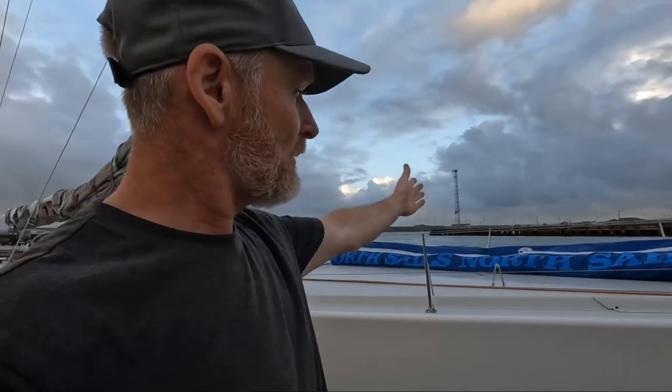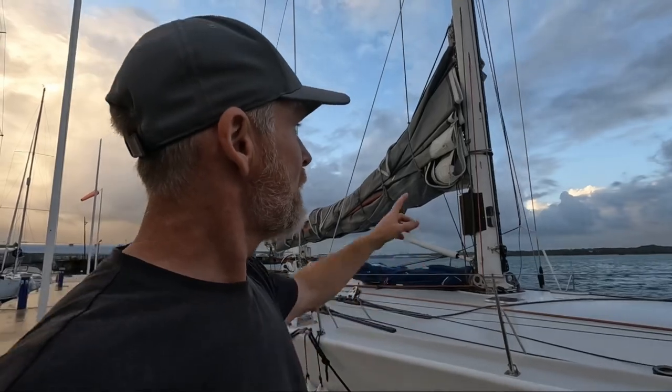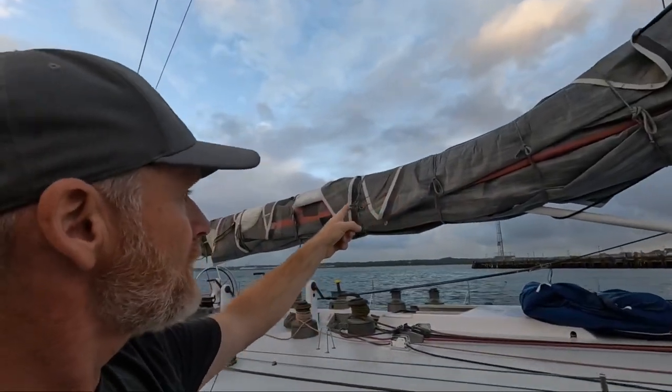We've got the J5 on the bow ready to go. I've demounted the staysail furling gear so we can work solely with that little jib. We're going to be beating, so we don't need the extra space at the moment.